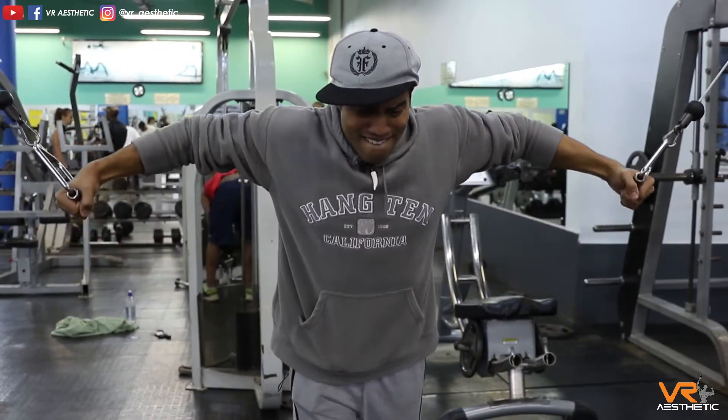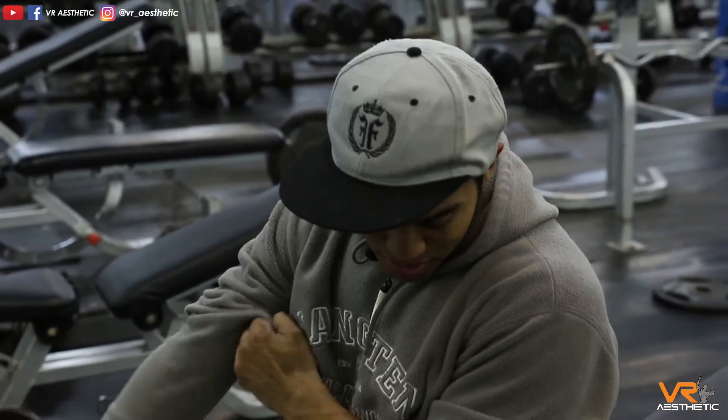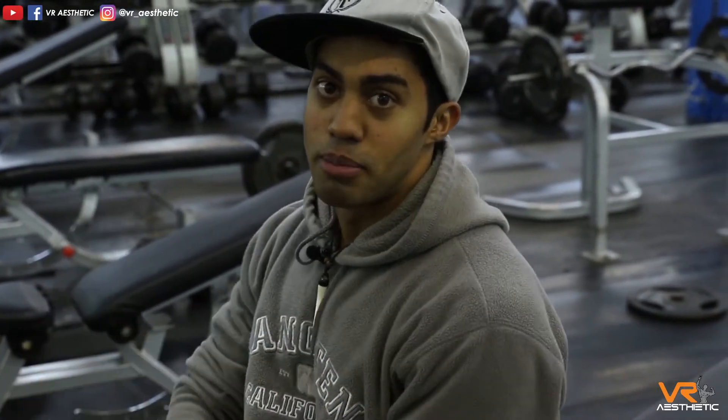I'm just going to be doing some light dumbbell presses and then 50% drop sets — pump out as many reps as I can, maybe a maximum of 15. If I can't hit 15, then to failure.